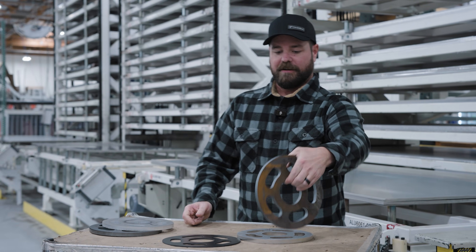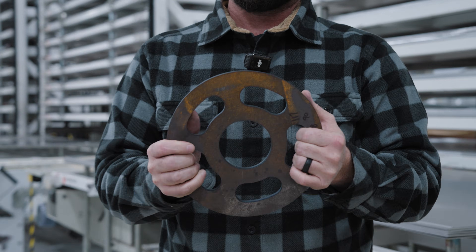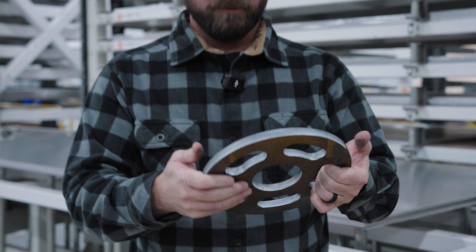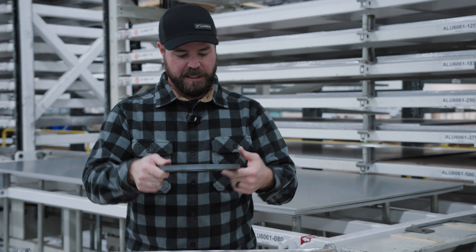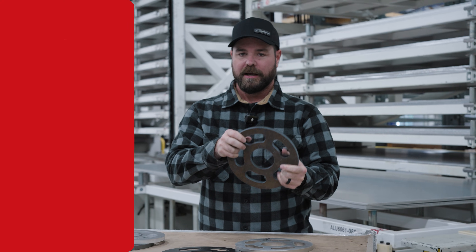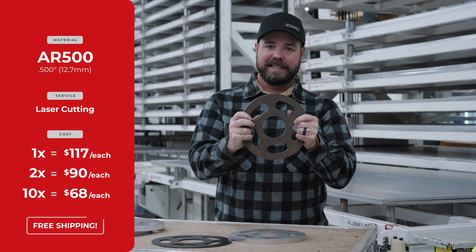Moving along, very popular material — AR-500 steel. AR stands for abrasion resistance. Again, half-inch thick, a little bit more expensive though. This is gonna be $117 in a quantity of one, shipped to your door. Quantity of two, $90 each. And then in a quantity of 10, $68.